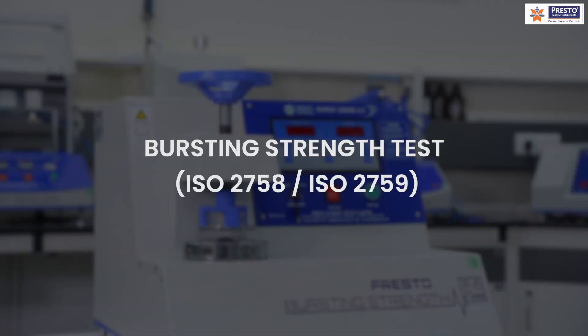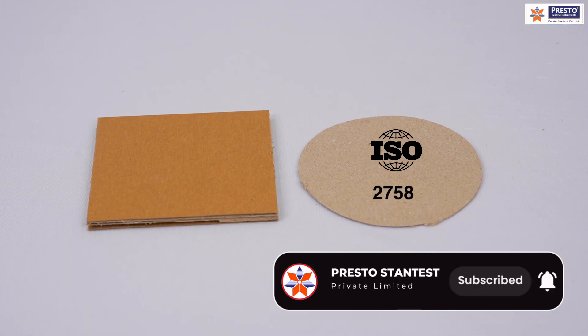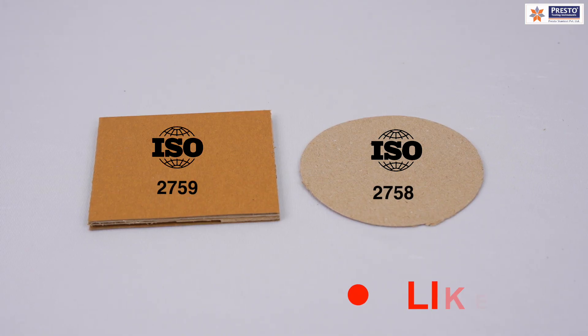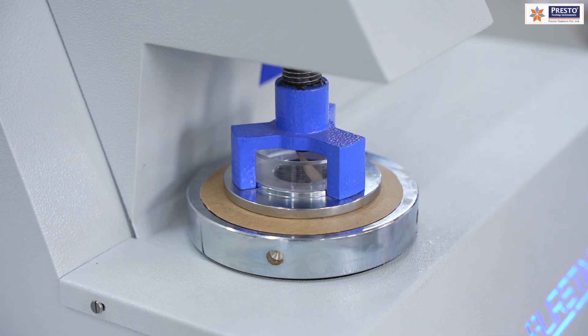The first and most important equipment is the bursting strength tester. The standard will be ISO 2758 or ISO 2759. Bursting strength is one of the most common tests for paper and corrugated boxes. According to ISO 2758 for paper and ISO 2759 for boards, the sample is clamped and pressure is applied through a rubber diaphragm until it bursts.